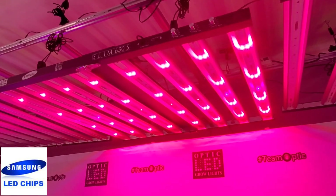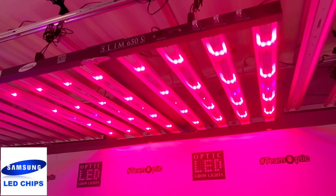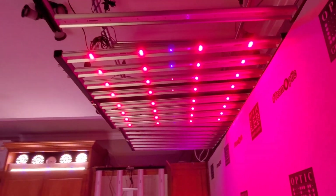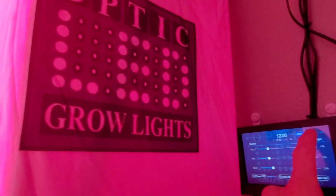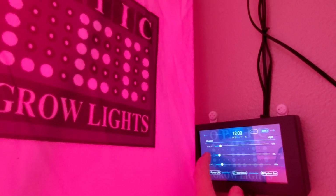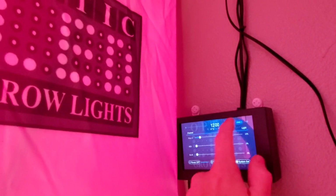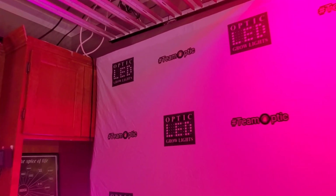There's a lot of intensity on just that red circuit. So this particular light I would say is for a more advanced grower. If you're a first-time grower just learning to grow, let me go over here to zone two — I would recommend getting a light like the Slim 600.